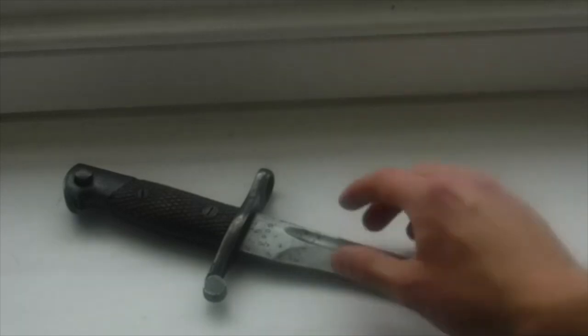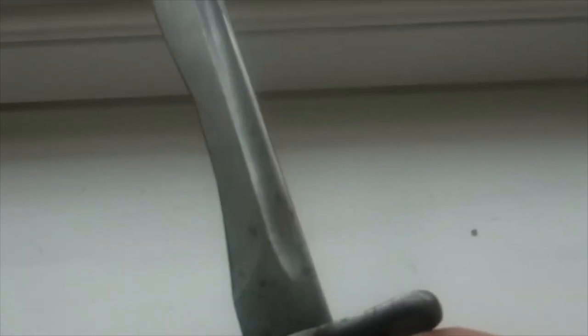My bayonet is matching. We have the issue number just above the cross piece here, which is 5063G. On the ricasso — many people don't know, but this part above the cross piece is the ricasso, where there is no blade, just the metal. So that's 5063G. On the opposite side we have the Toledo and Fabrica, the Toledo Arms badge. Unfortunately it is worn away a bit, but that's all due to age — I will take a photo and zoom in to show you.